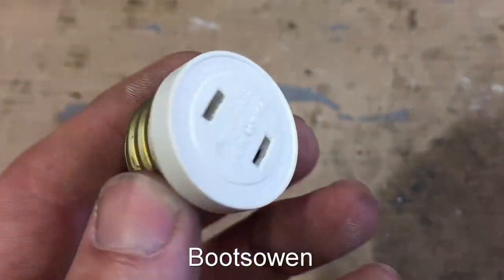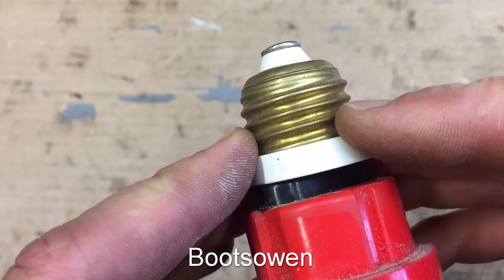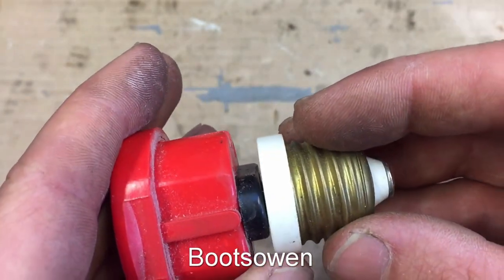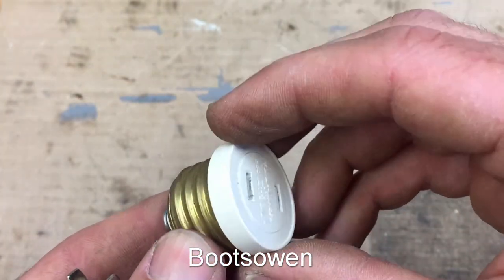What a bizarre thing! So if you were in a place in America — or anywhere, really — that didn't have plug sockets, you could use this little adapter to plug your appliance into a lighting socket.